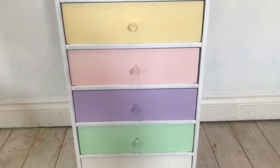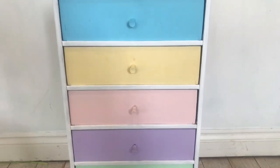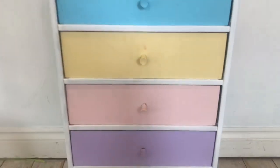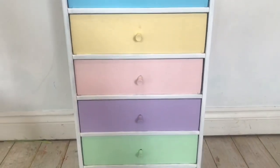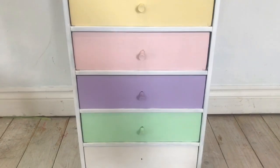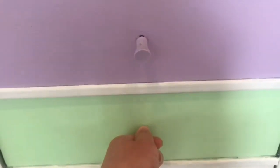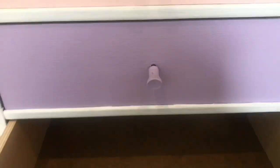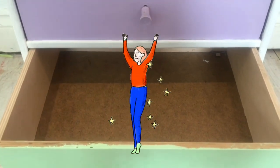Which draw do you think it's going to be today? It can't be the pink draw again. I think it's the green draw. Let's have a look. Did you hear that? Wow, I think it must be the dance draw. That's right, we are dancing this week so let's warm up those muscles.